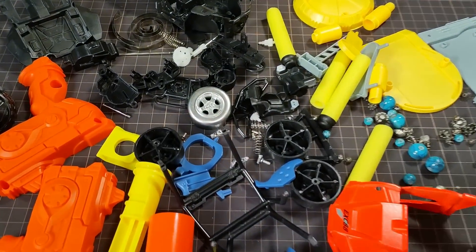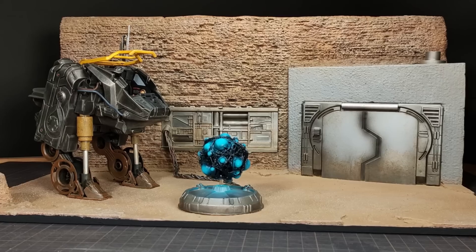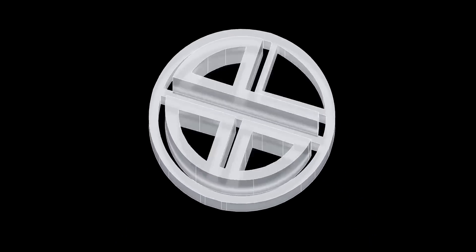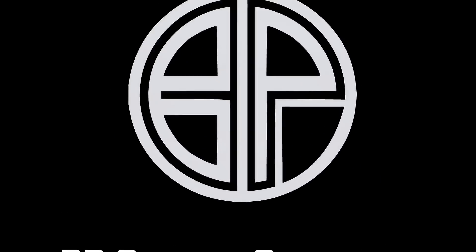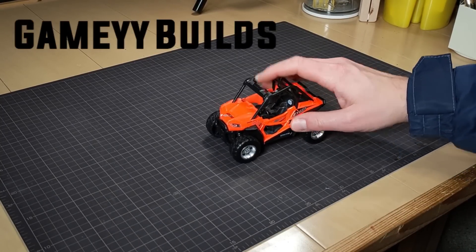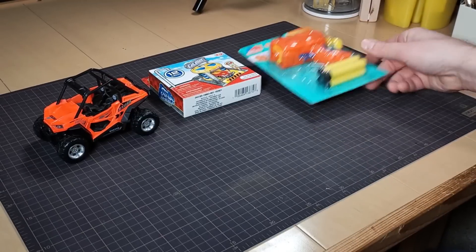I'm going to take all this plastic junk and turn it into the biggest diorama I've ever made. Welcome to BP Custom Creations. Quite a while back, Eric over at Gaming Builds and I decided to do a collab, and we sent each other a box of items that we would have to use in the build.